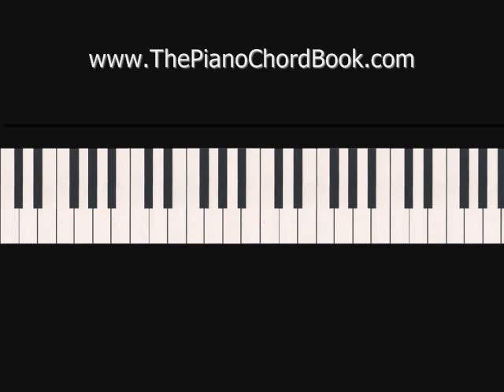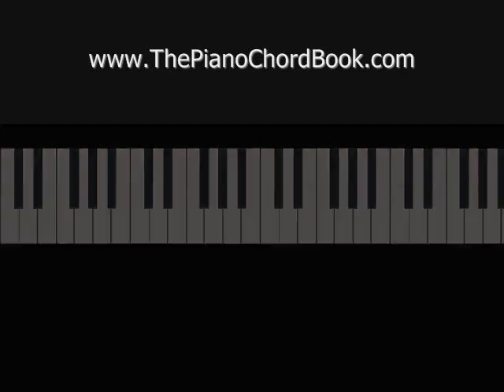You play through that two times, and then coming out of the chorus, go directly back into the intro. From there, that would take you into verse two, back into the pre-chorus, and to the chorus. Coming out of the second chorus, you're going to go into the bridge.